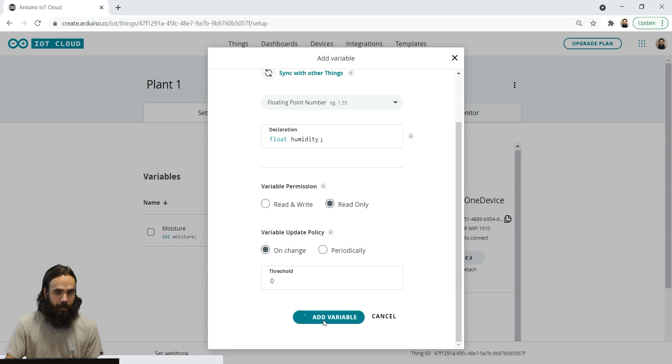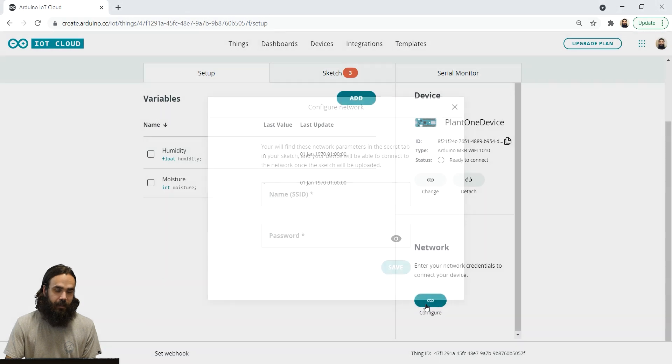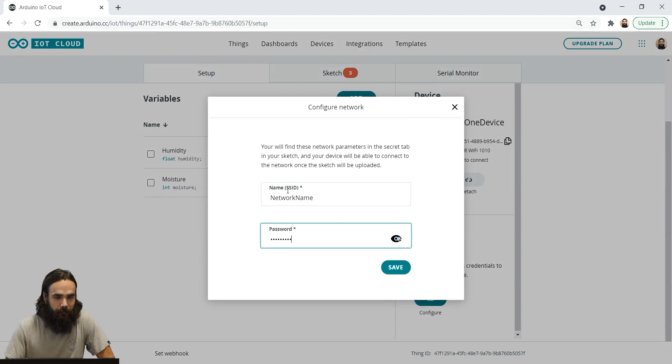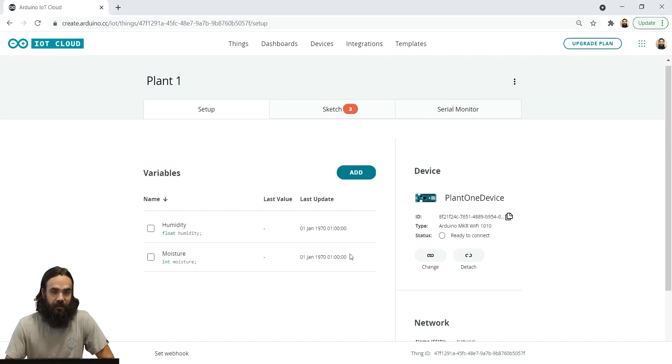There we go. These are all the variables needed for the plant one device. Finally, we're going to add the network by clicking on the configure button and entering your network name and password. And that's all in terms of configuration, so now we can move on to the sketch.